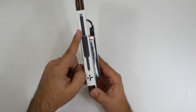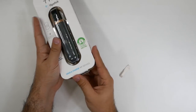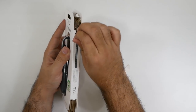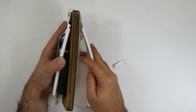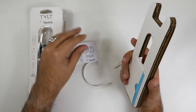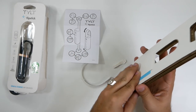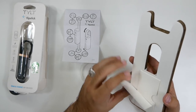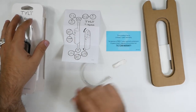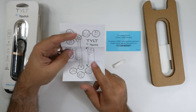So basically you have either a USB-C or USB-A connector. You got to do it from the bottom and on the side — simple and easy to use. There's a little card in here showing you how it works, and there's also warranty information. If you register it, you get two years total warranty, so make sure to register it.